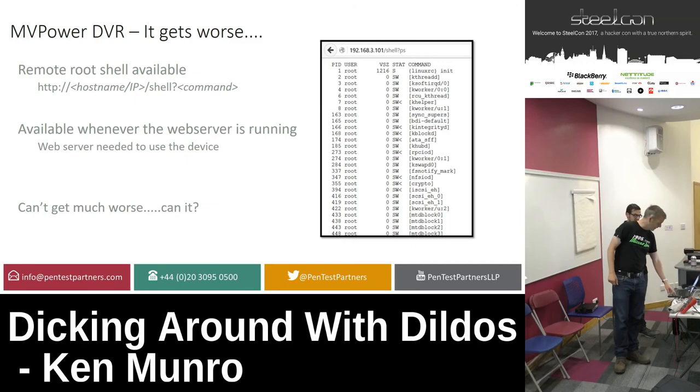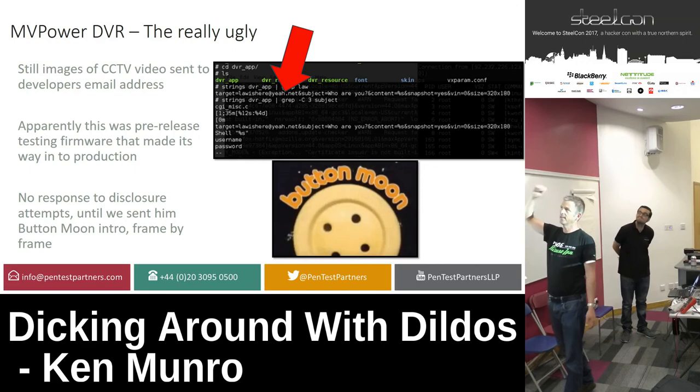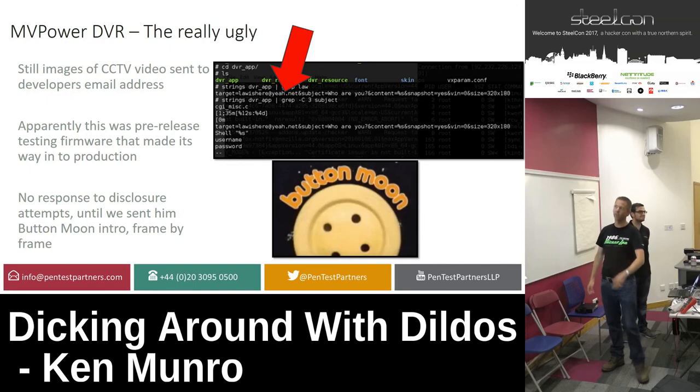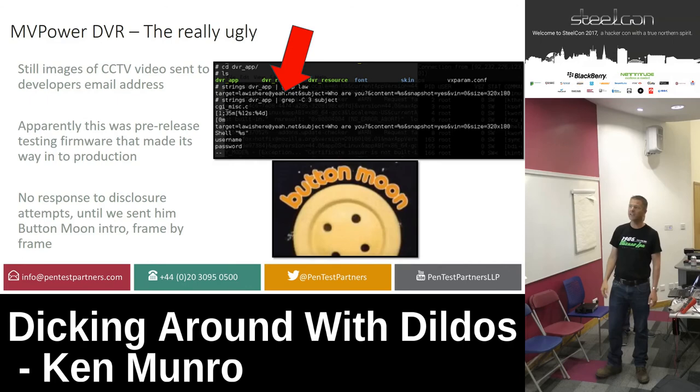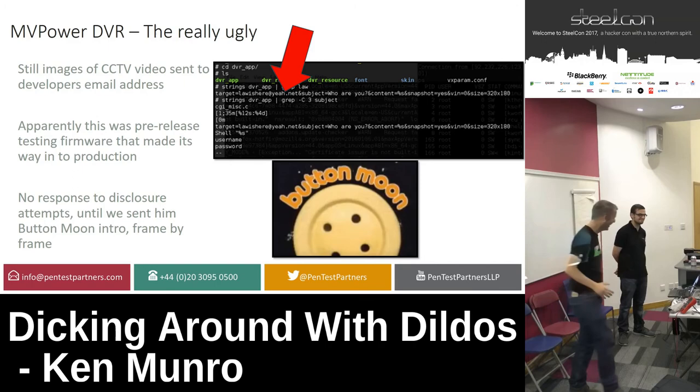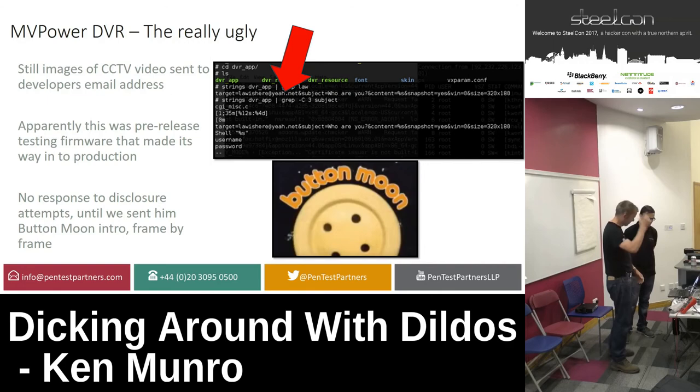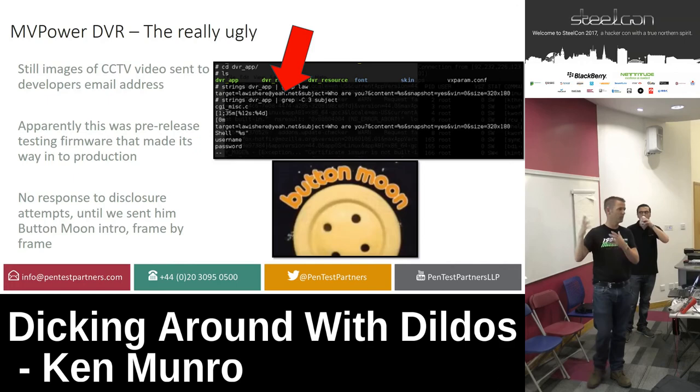We discovered in the firmware, once we pulled it apart, that every six seconds it was taking a snapshot of the video stream and sending it to a developer's email address. We tried to disclose — we emailed this guy, a guy called Frank Law apparently. He completely ignored us until we streamed the intro sequence of Buffy the Vampire Slayer at him. We think it was accidental — pre-prod firmware that accidentally got into live releases — but there are people out there whose video streams were being hammered into this email account.